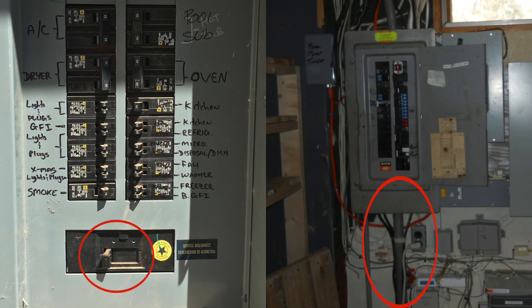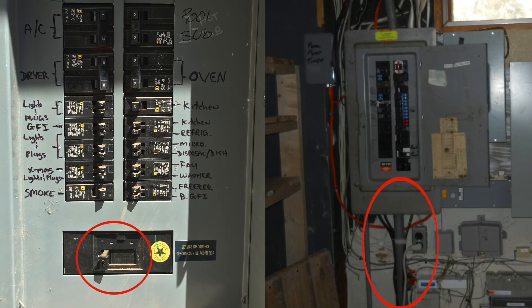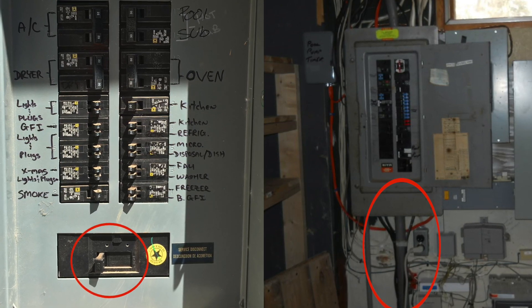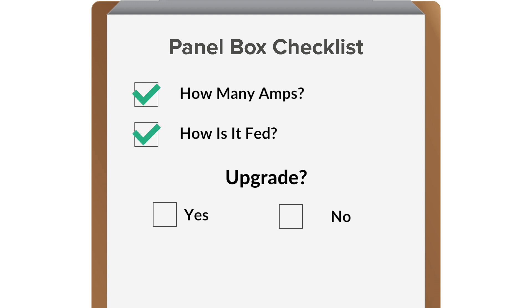If your panel box is bottom-fed and you need to upgrade your panel box, this can increase the costs if trenching and rerouting the utility feed has to occur. Once you know how many amps your panel box is and how it's fed, your installer will have the information necessary to determine whether or not you need an upgrade.